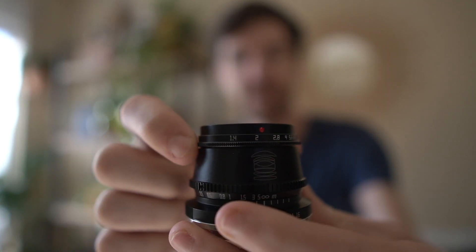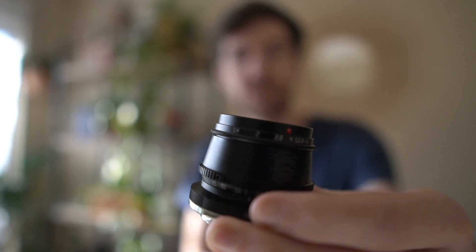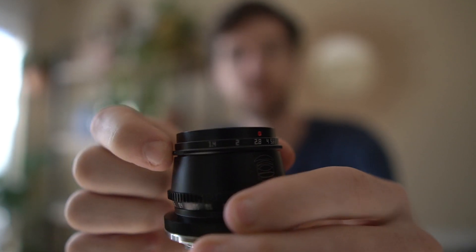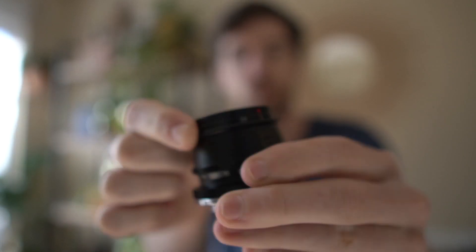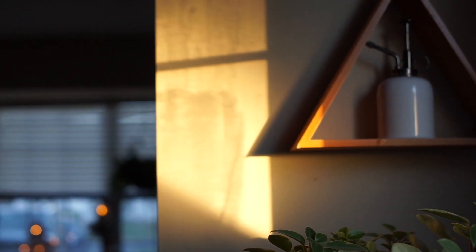The aperture ring is on the end of the lens, and as you can hear, it is clicked. That's a bad thing for video shooters — if it has hard stops when you're changing aperture, you will see those hard stops of light when shooting video. I've never owned a lens with a clicked aperture ring, so it's welcome for me. The focus ring and focus distance markings are on the inner part of the lens.